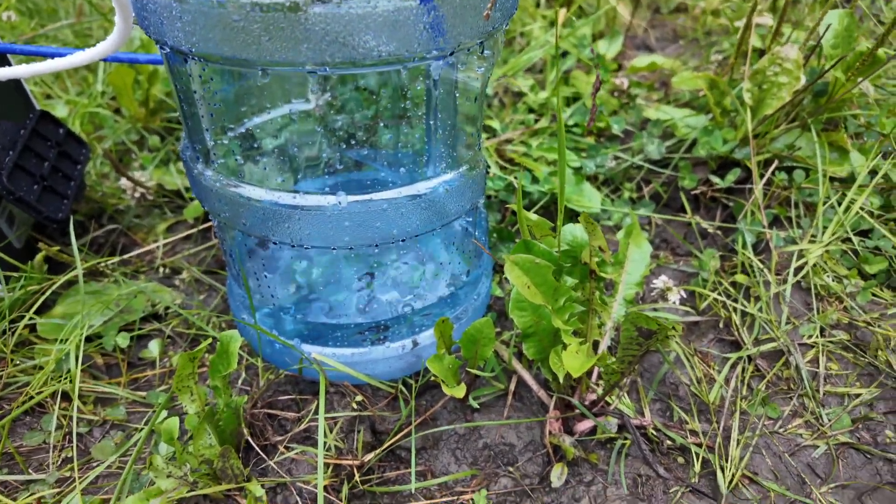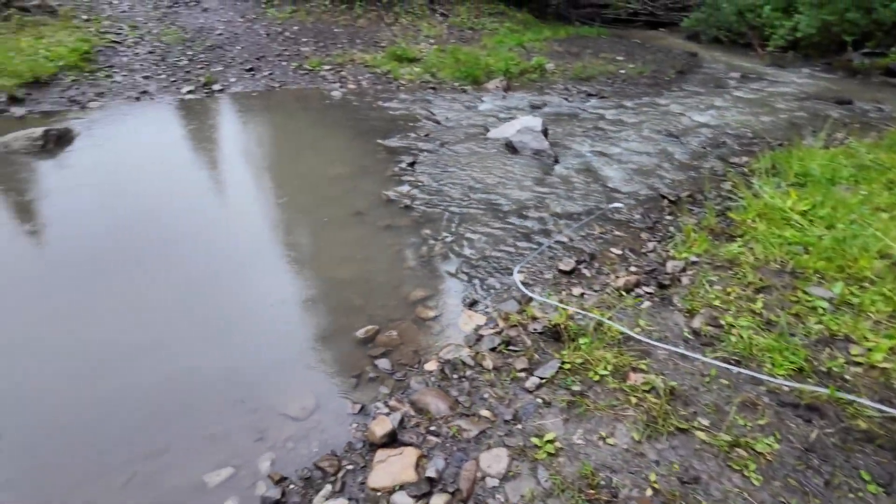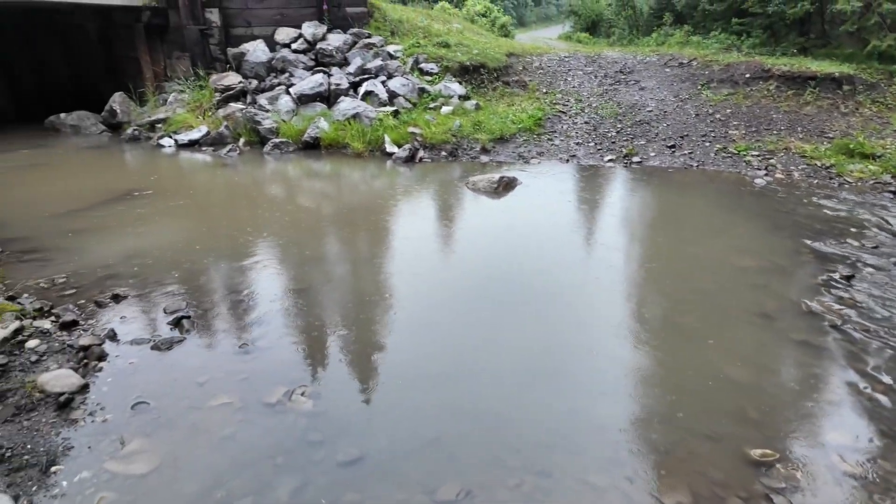You can see it in the jug right there, nice and clean. Flowing good, filtering the water — it's full of sediment.